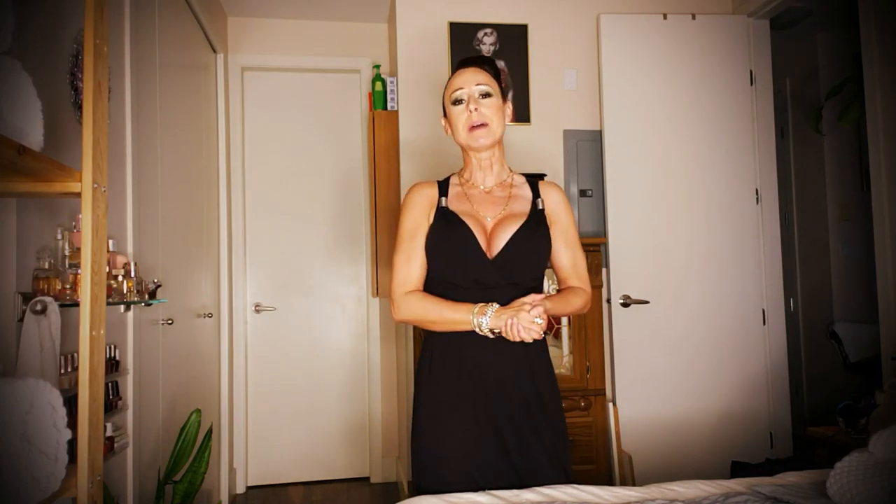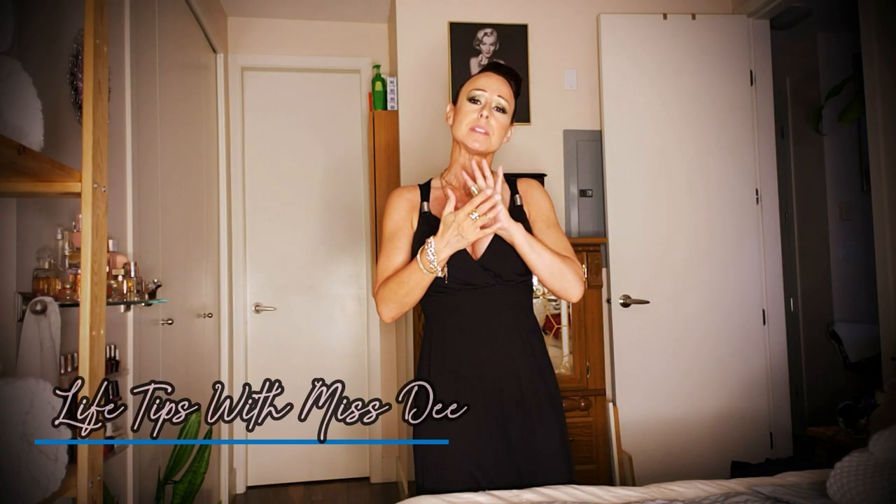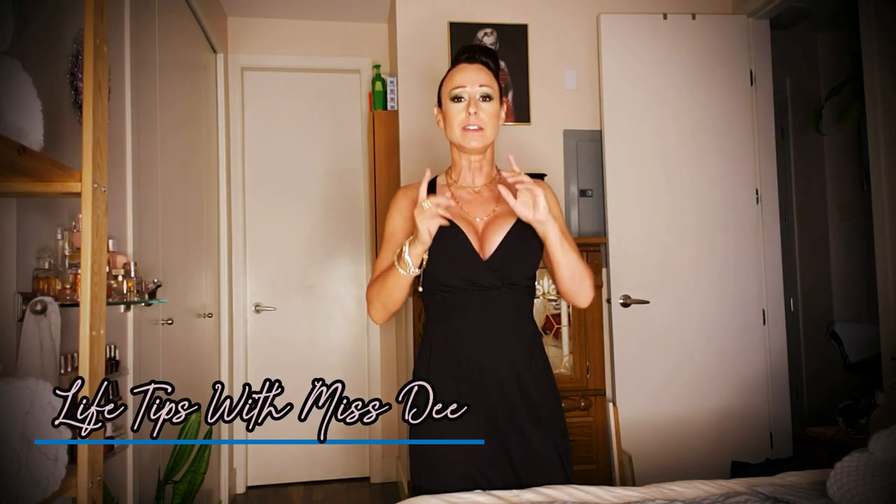Hello my lovies and welcome back to my channel. I am Miss D and I know I did a how to fold a fitted sheet not too long ago. Today I want to show you three different ways of how to fold a towel. The first way is going to be pretty simple and straightforward, on a difficulty scale of one to five it's going to be a one. Not that really any of the others are that difficult, but they're kind of fun, and the third way is my most favorite so I'm looking forward to that.